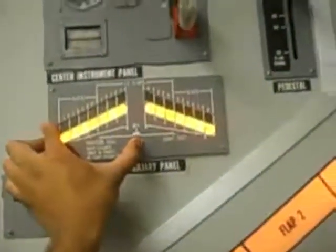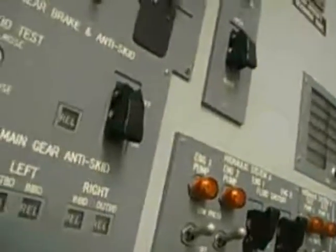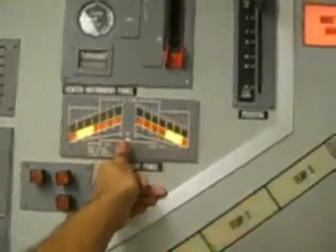Preparing the flight. Gear up. The tail skid does come out. We're in flight.